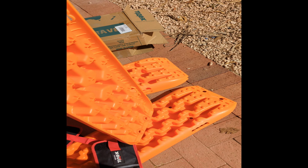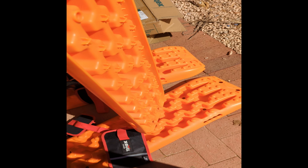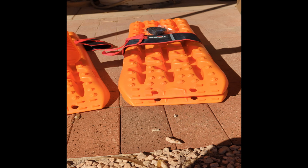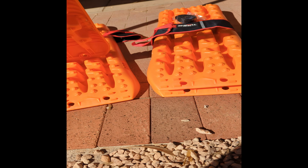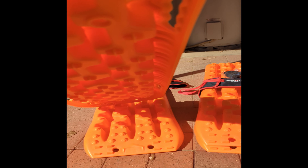They don't stack particularly well. If you have a look on the bottom, see how much the tread — the traction knobs — stick out. So they don't stack great. As you can see, with these two stacked up they stick up quite a bit. When it comes to mounting them on roof racks, I think I'd mount them in pairs side by side instead of on top of each other — not just because of the height, but because these traction knobs stick out a lot. Other boards sit more flush and are designed to stack better.